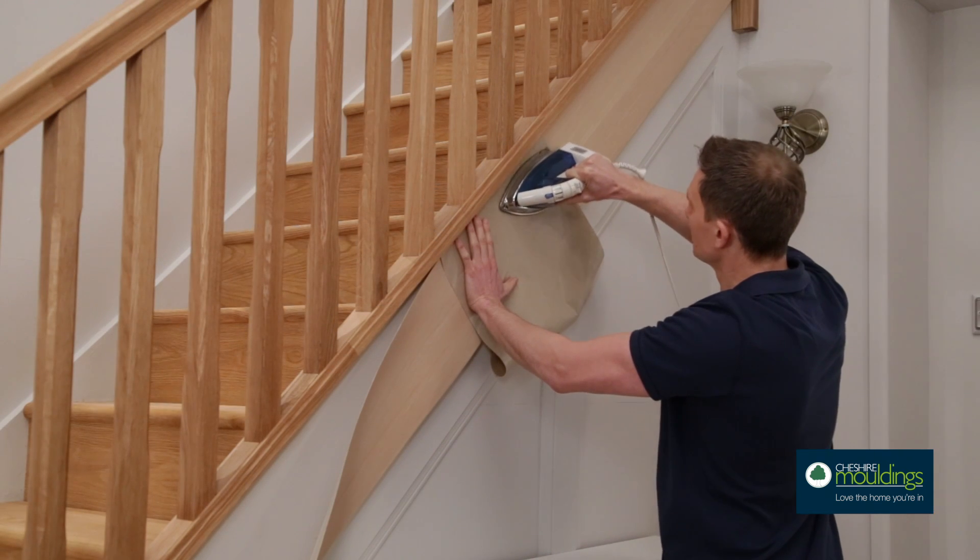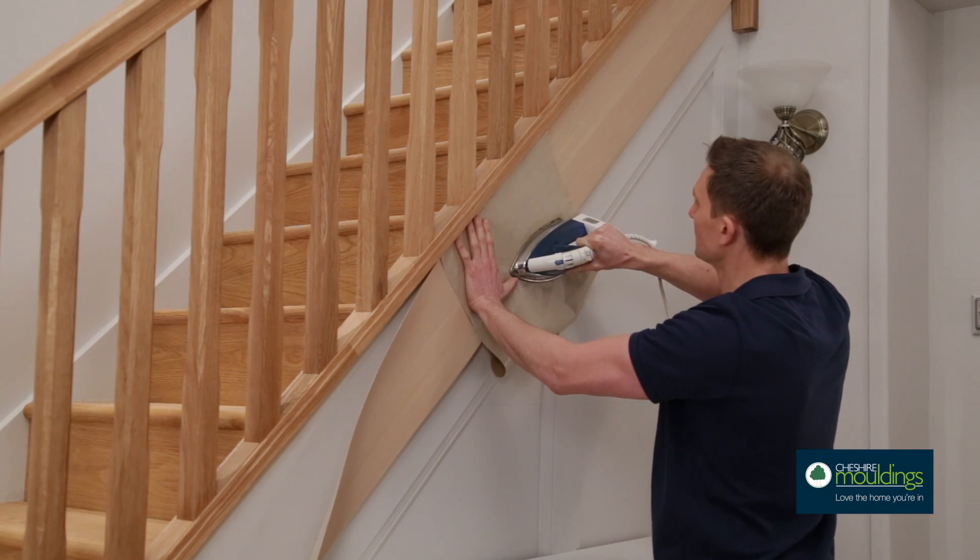For the perfect finishing touch, add a real oak string veneer. It comes with an adhesive on the back and you just iron it on.